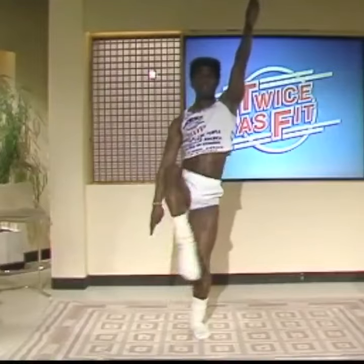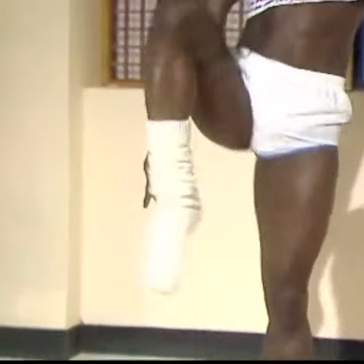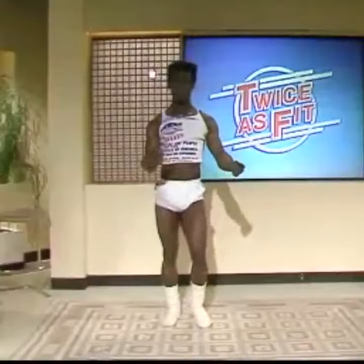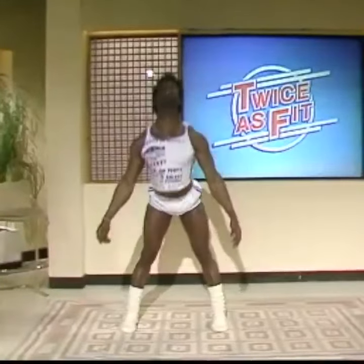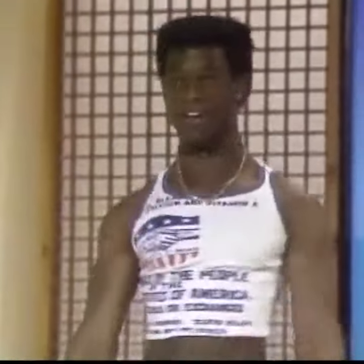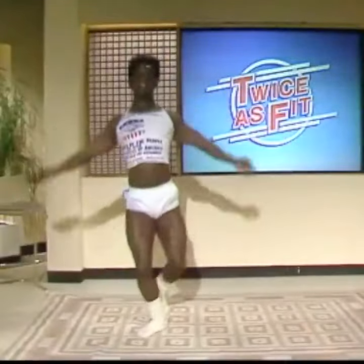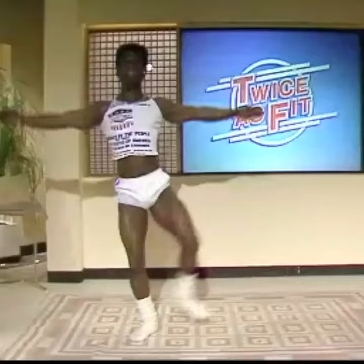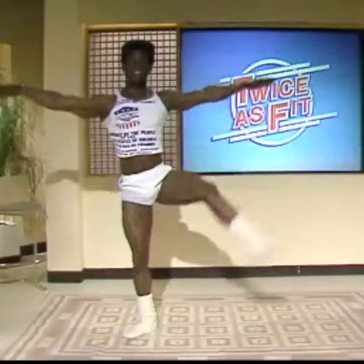That's it. Come on. Up and down. Up and down. Up and down. Now, we start again. Fall over. That's it. Again. Come on. Up and down. The other side.